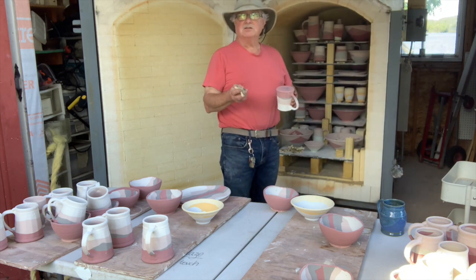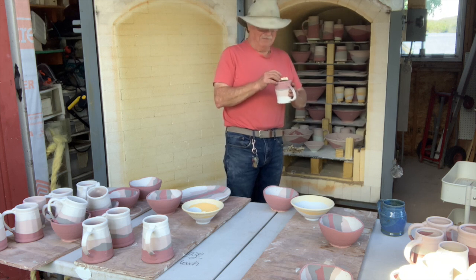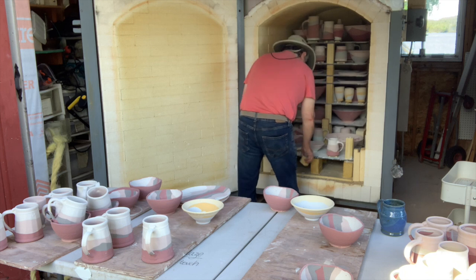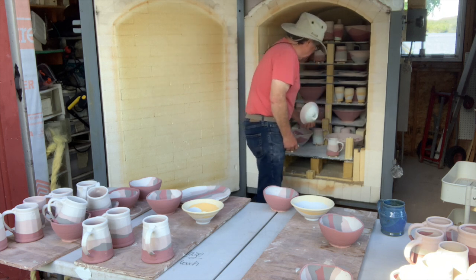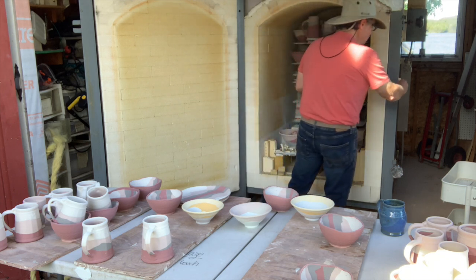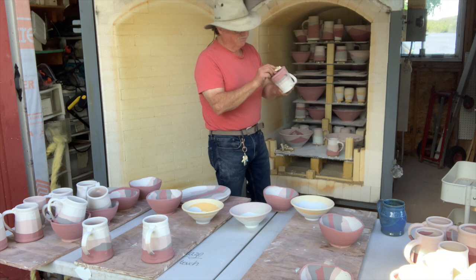I'm running out of stilts, so I'm going to have to unpack another kiln — the electric kiln — to finish packing this one. The stilts problem is like everything else: the supply chain. There are a lot of Icelandic pieces going in this kiln. I test the stilts when loading to make sure the pins aren't going soft; if they feel soft, I throw them out.